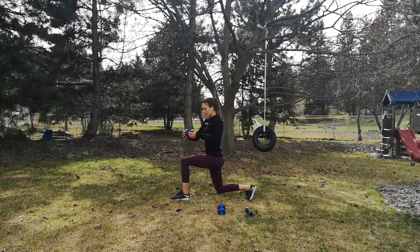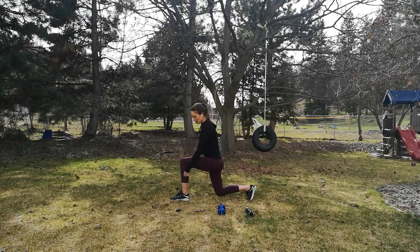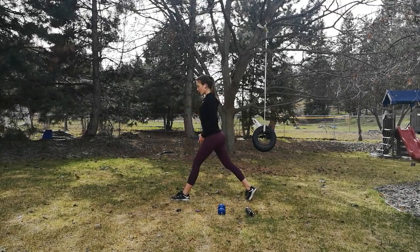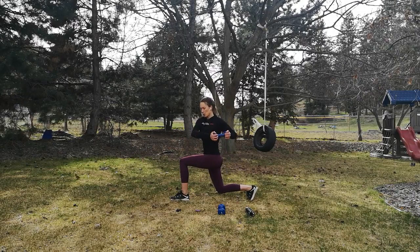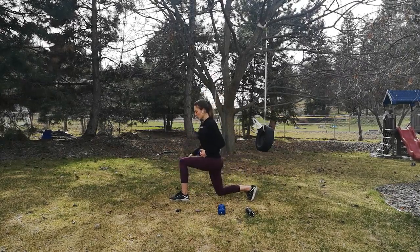I'm going to come down and turn. Watch that alignment — front knee in line, back knee underneath that hip. I'm not leaning forward, I'm staying upright. Come down, twist, squeeze the core, come up. Chest stays up, we're pushing through that front heel. You should be able to wiggle your toes when you're down in that lunge.